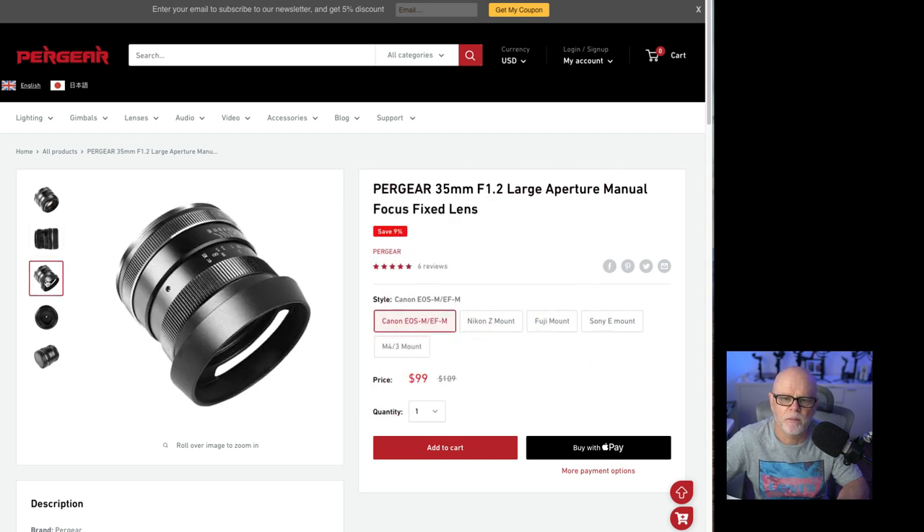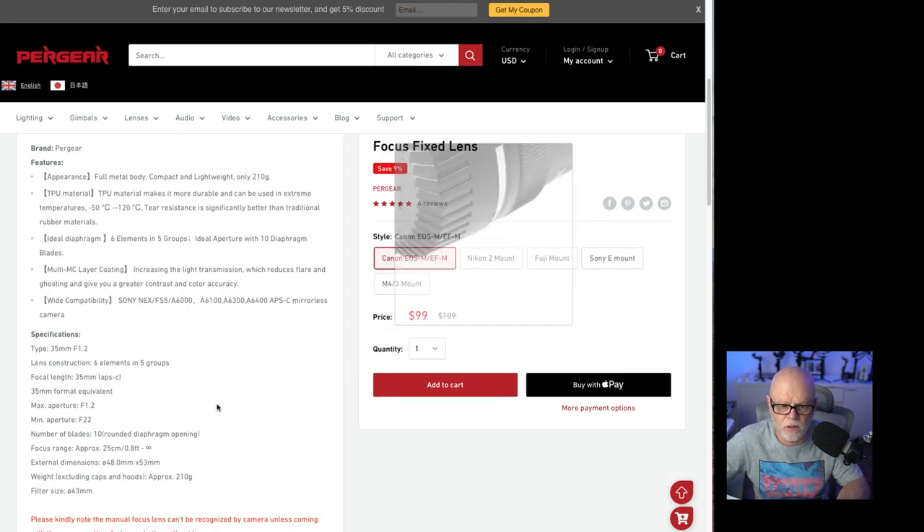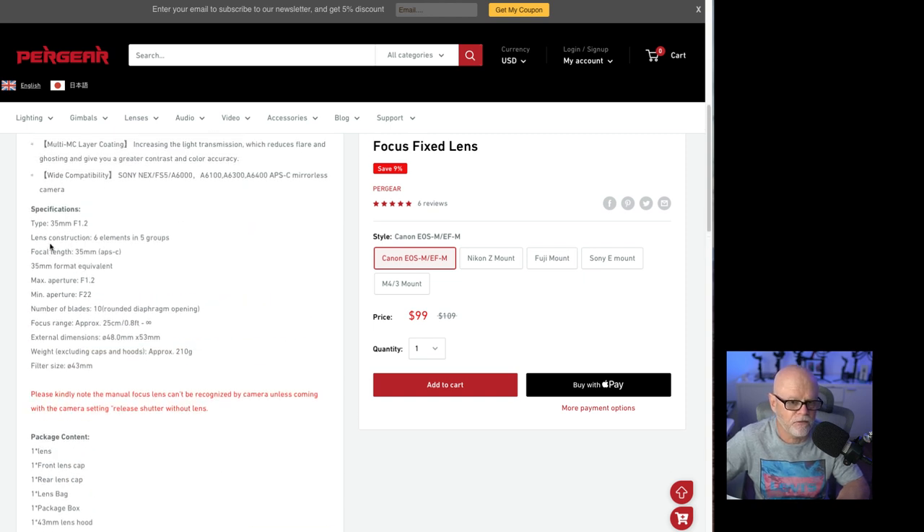Let me just tell you a little bit about the specifications. It's an f1.2 35mm — that's an APS-C lens, so on full frame you'd multiply by 1.5, making it roughly a 50mm equivalent. Lens construction is six elements in five groups. Maximum aperture is f1.2, minimum is f22, and there are 10 aperture blades. Focus range is 25cm to infinity. External dimensions are 48 by 53mm, weight including the cap is 210 grams, and the filter size is 43mm.